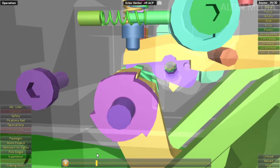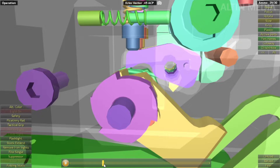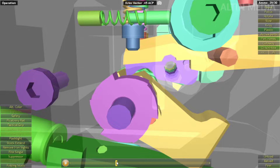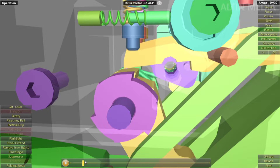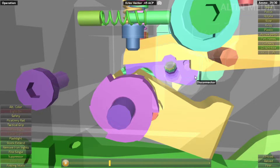On the blowback, you can see the connector is going down. It goes down because there's a plunger pushing down this connector. This connector has a little part here that's very important. When you pull the trigger, the connector goes down.